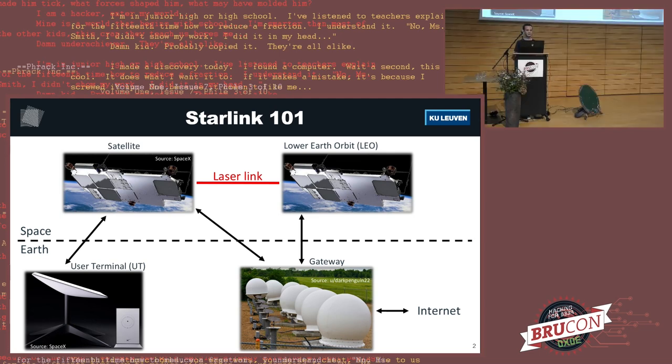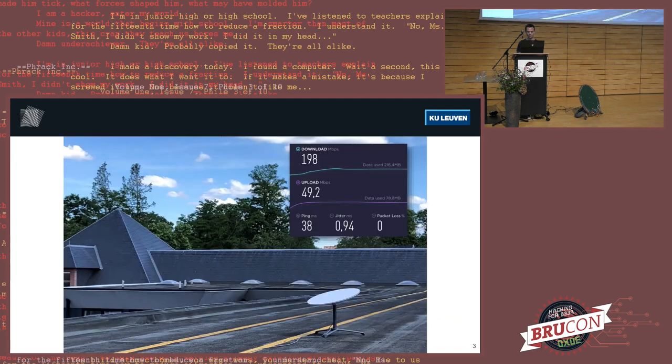When I started this research, SpaceX wasn't willing to give me a satellite, so we had to buy a user terminal. That's what this talk is focused on. If you think about attacking a satellite, the easiest way would probably be to first compromise the user terminal, because you cannot use a regular satellite dish to connect to these satellites. We ordered one, put it on the roof of our university building, played with it for 10 minutes, and then got pretty bored — because there's not much you can do. It's just an Internet connection.